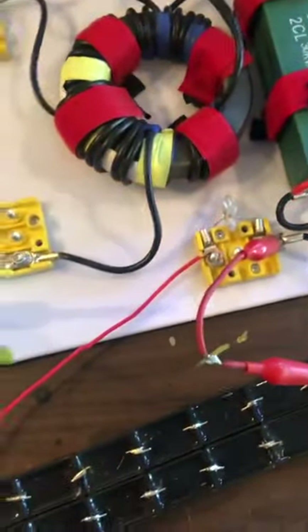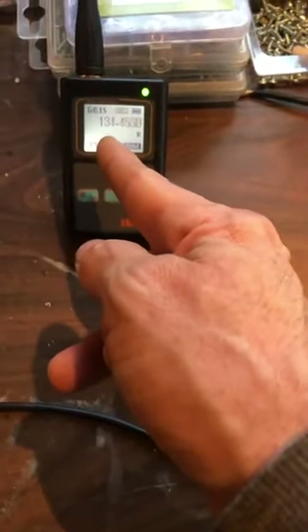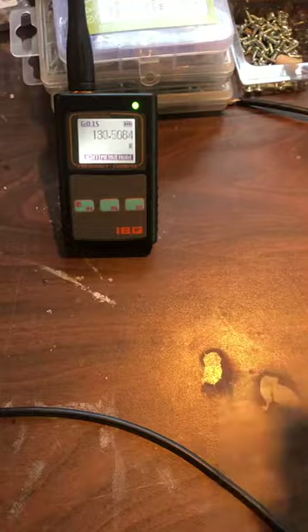So we'll turn it on. You can see the neons are lit with the earth ground connection — the second earth ground — and everything is functioning well. We have managed to get the frequency with this setup to about 140 kilohertz.